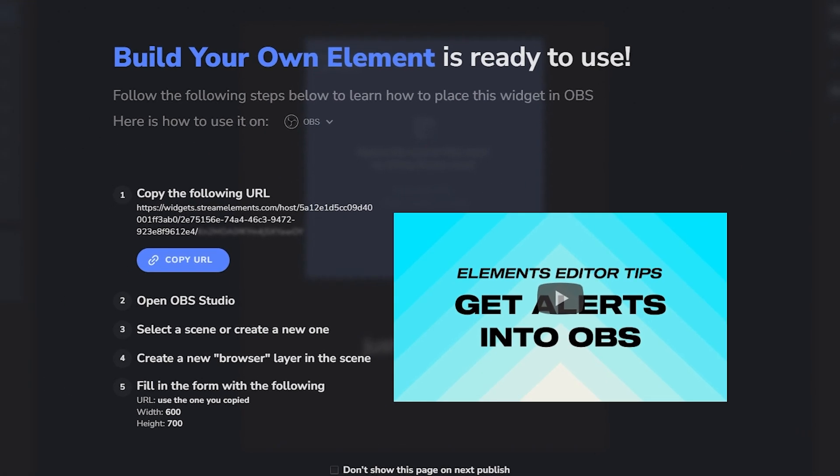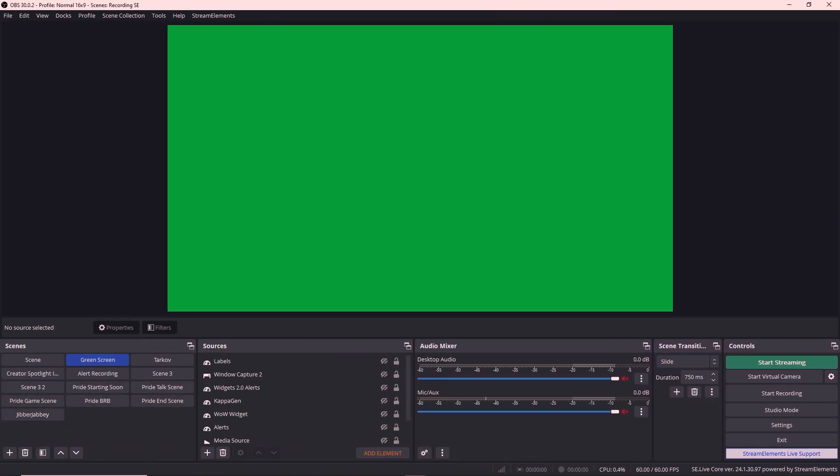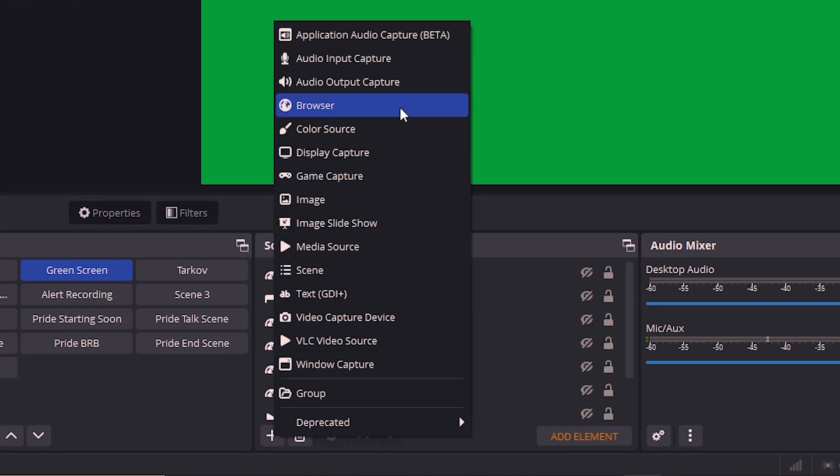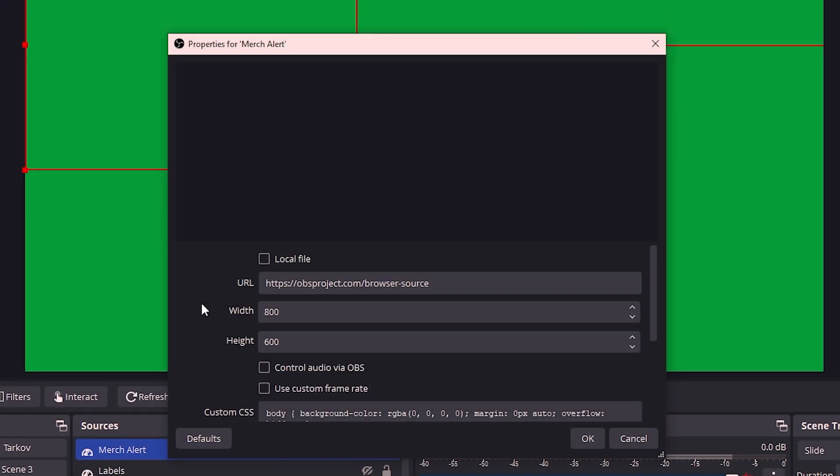In this screen, click to copy the URL and remember these dimensions. Once you're in OBS, simply add a new browser source. Paste the URL into the URL field along with the dimensions we got earlier.